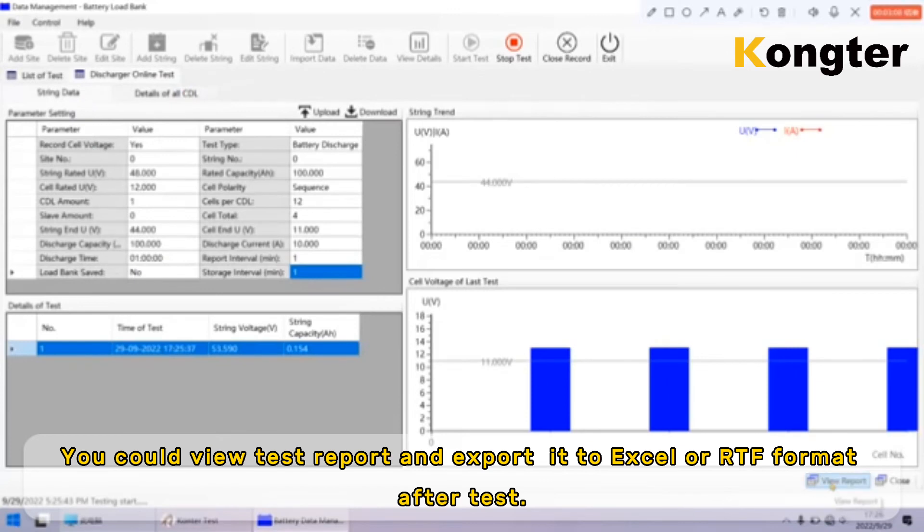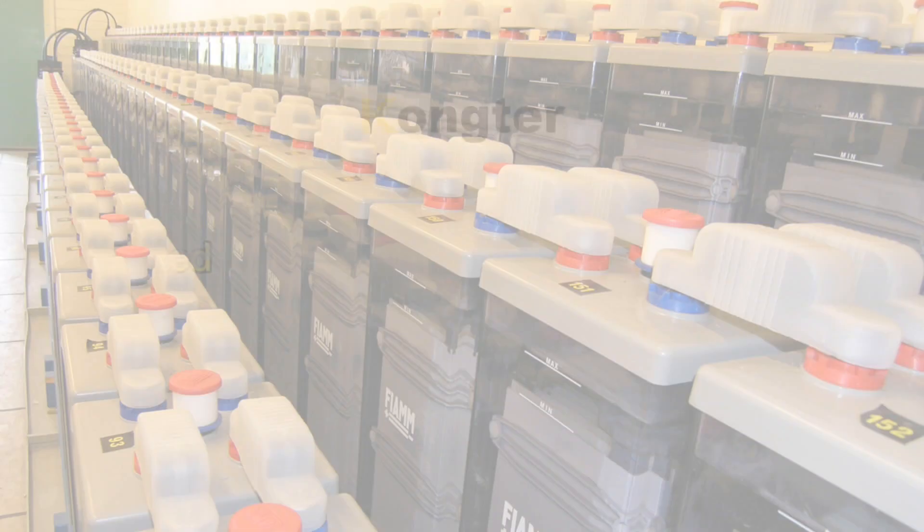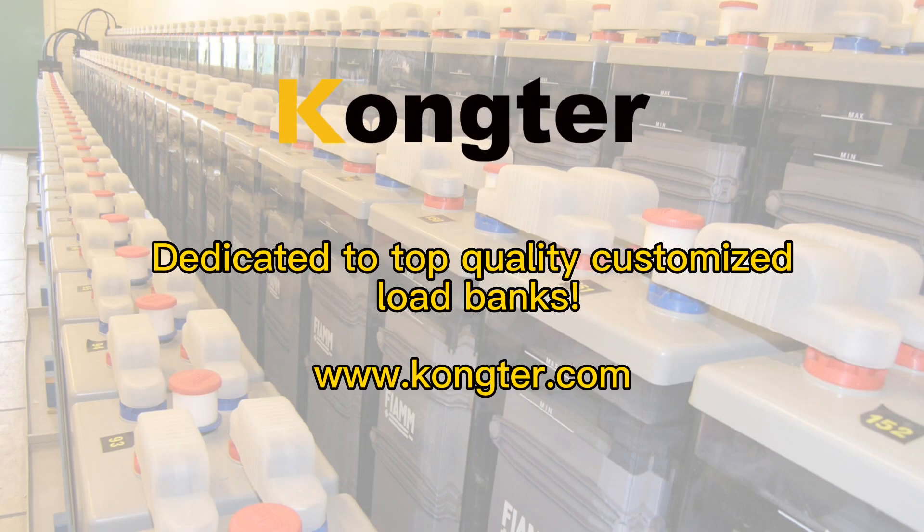You can view the test report and export it to Excel or RTF format after the test.